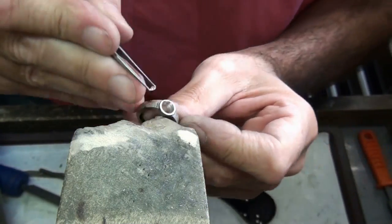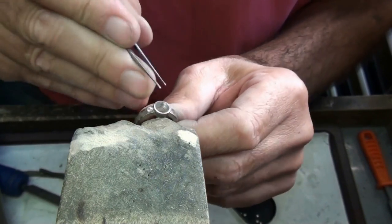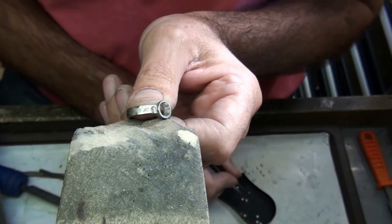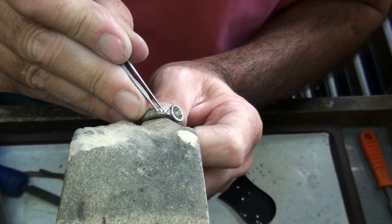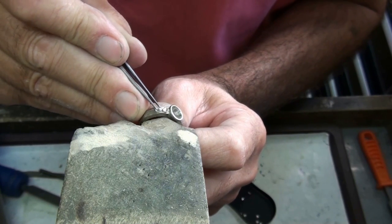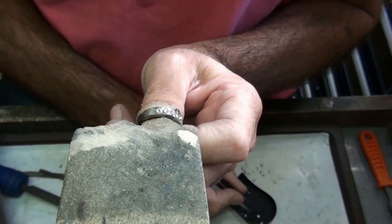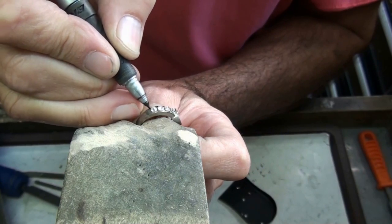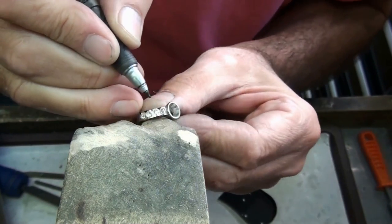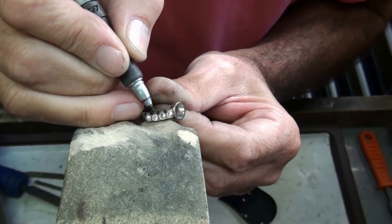I'll put the stones on upside down. I'll put the first one — the one next to the big diamond — up close against the setting. There's about a 1mm step from the shoulder up to the setting, with a gap between them of around about a millimeter to form the bezel. I'll cut down the side of the shoulder as well.